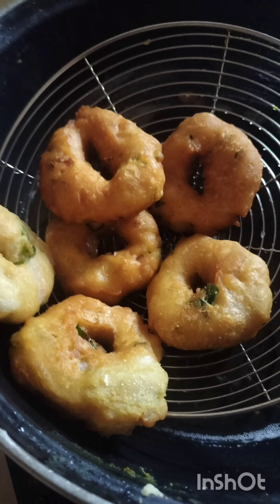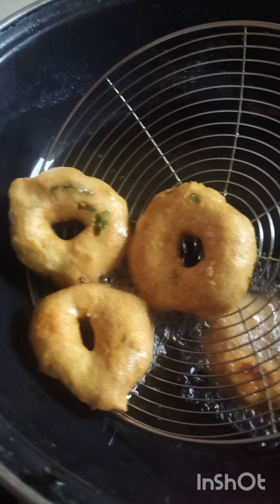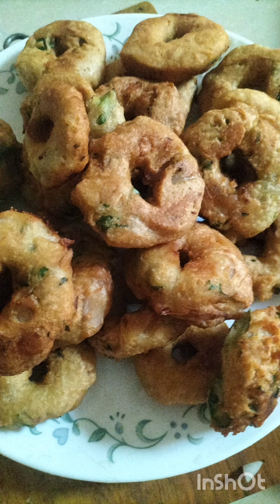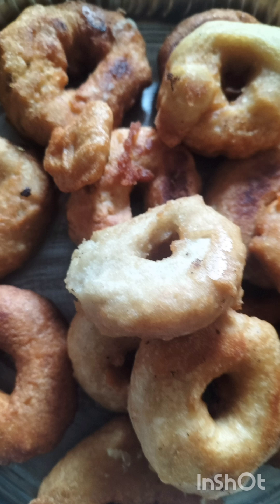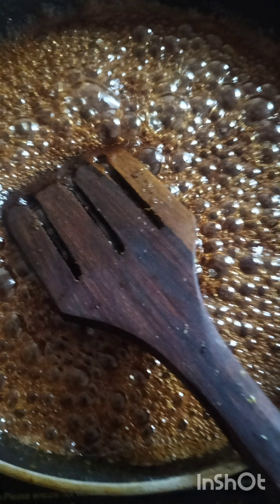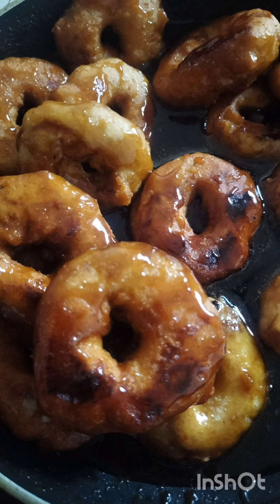For the second recipe, use the same base: two cups of urad dal powder and one-fourth cup of rice flour — no maida. Add one-fourth spoon of salt and sprinkle water to form small lumps. Wet your hands, take small lumps of batter, press them slightly, and make a small hole at the center. This hole is important for even cooking. The shape stays intact well because the batter is made from powders. This method is much simpler and faster than shaping on plastic cover or cotton cloth.